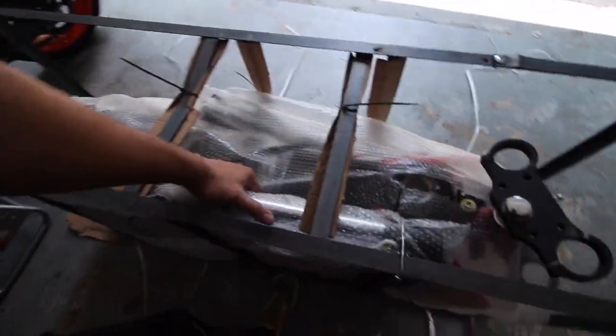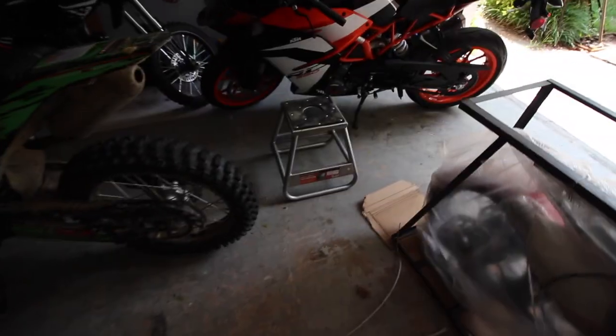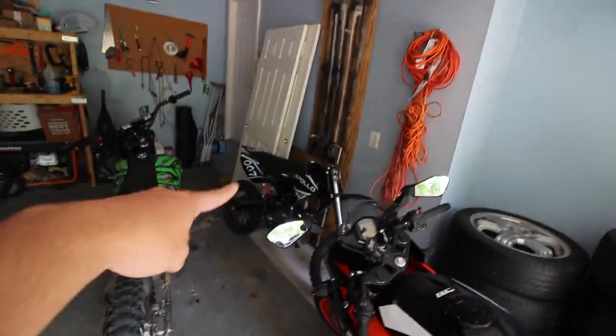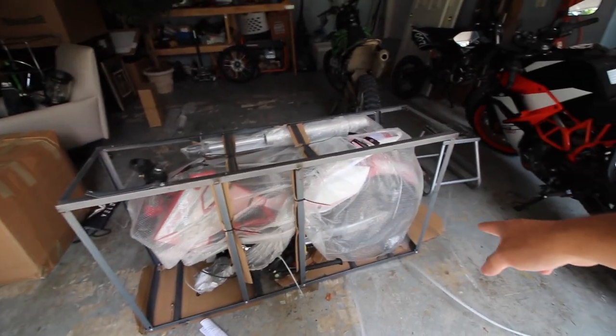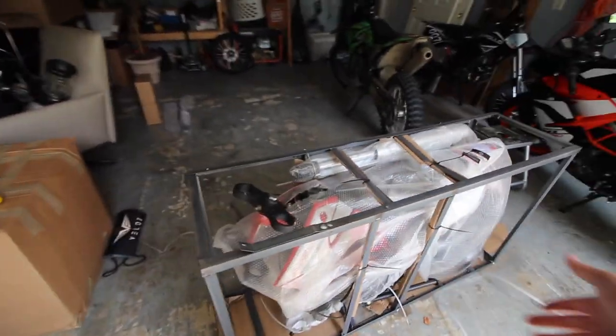I got ahead of myself and started taking it apart before I could actually record. Next we're going to take out the other one - exactly the same thing. Then we'll unscrew the bottom screws, lift up the whole entire metal bracket to get the bike out, and put the bike on the stand. I'll do that off camera - I have a previous video showing exactly step by step how to do it. It's basically the same thing, and I'm going to try to keep this one short.